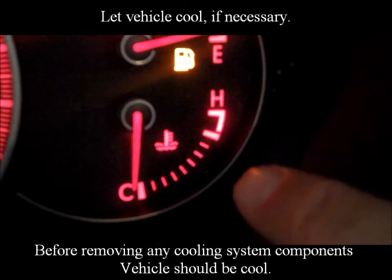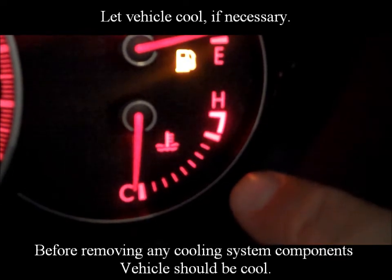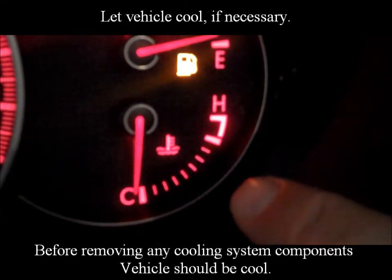Let vehicle cool if necessary. Before removing any cooling system components, vehicle should be cooled.